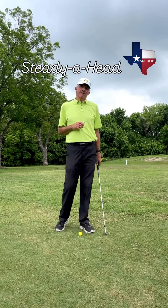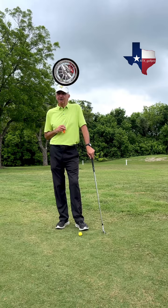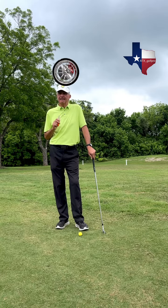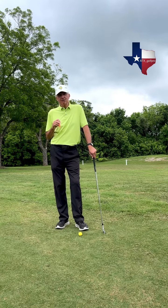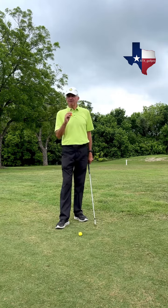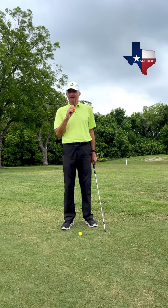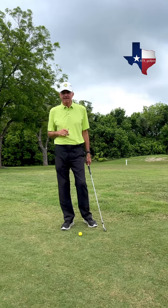Unless you're videoing your swing quite often, it's really easy to slip into some bad habits with your head movement. Your head is the hub of the golf swing, and it should remain pretty quiet. But it's hard to realize what your head's doing because you don't really have a reference point. So I'm going to use a Sharpie to help you get a reference point so you can start playing golf with a quieter head and keep that hub a little bit more in the center so it doesn't move around quite so much.